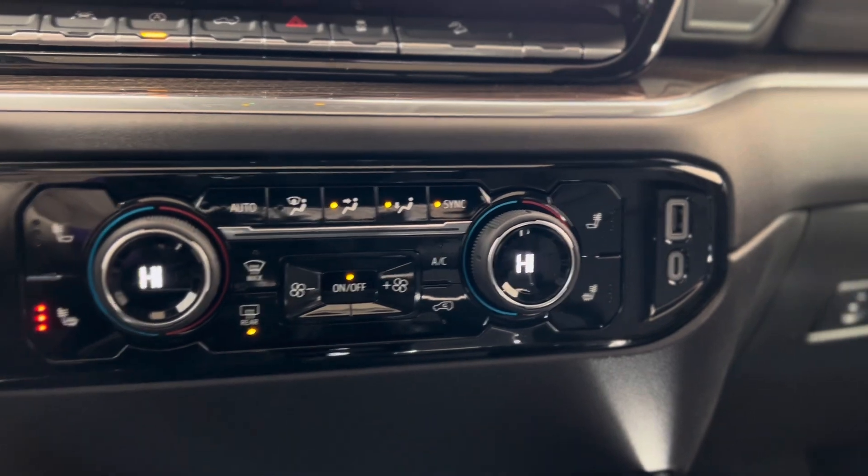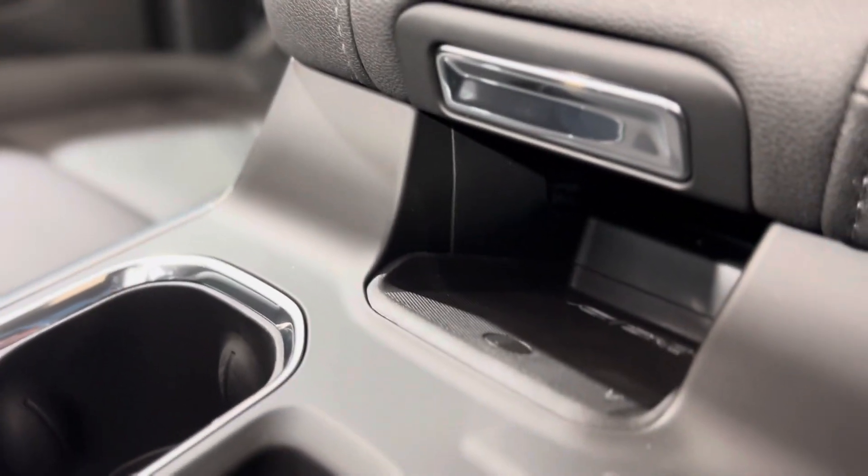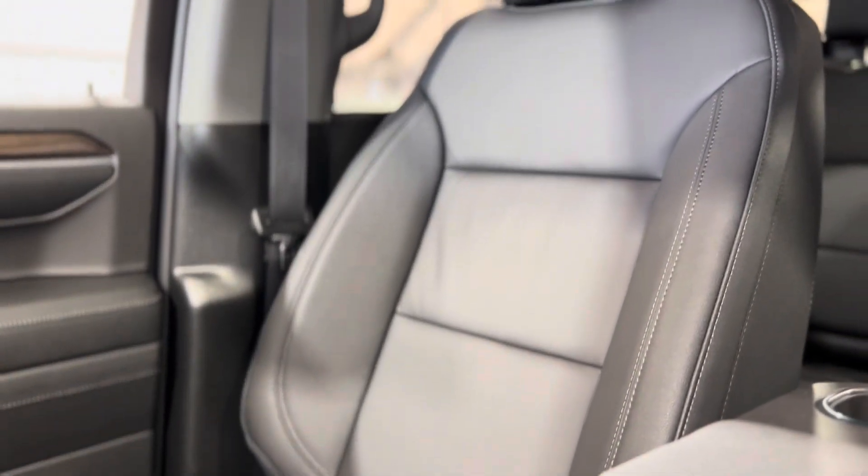On the right we have some plugins, and right underneath the center console we have the wireless charger.